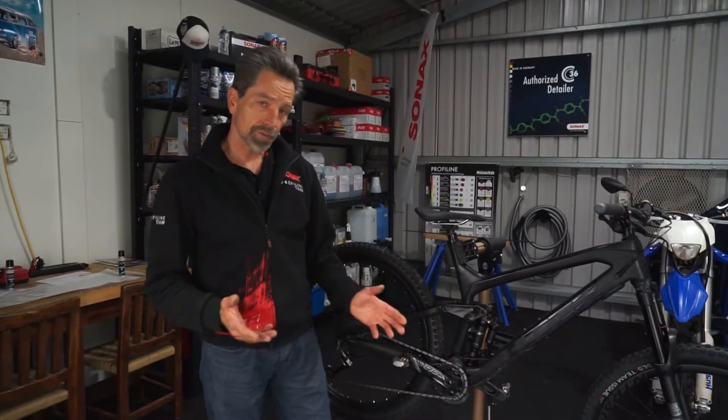The first thing is we use special decals provided by FrameSkin, specifically cut out for that bike. We're going to put them on and I'm going to show you that procedure. Once we're done with that, we will move to a ceramic coating.